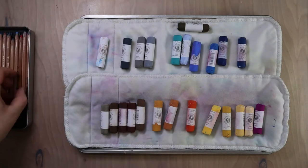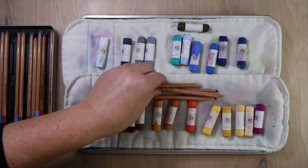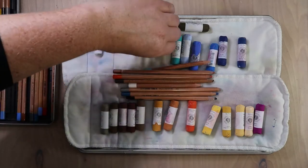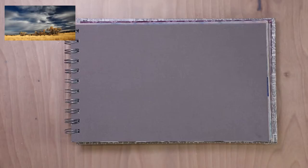I also grabbed a dark turquoise. That color isn't in the reference photo, but I didn't have a light turquoise that matched what was in the reference photo, so I'm going to do some mixing on the paper to try and achieve the color I want.